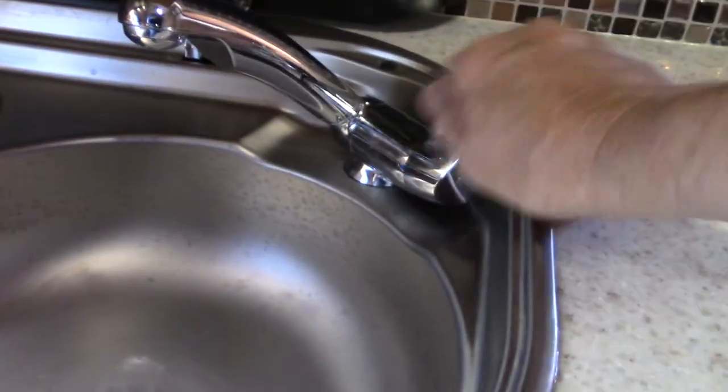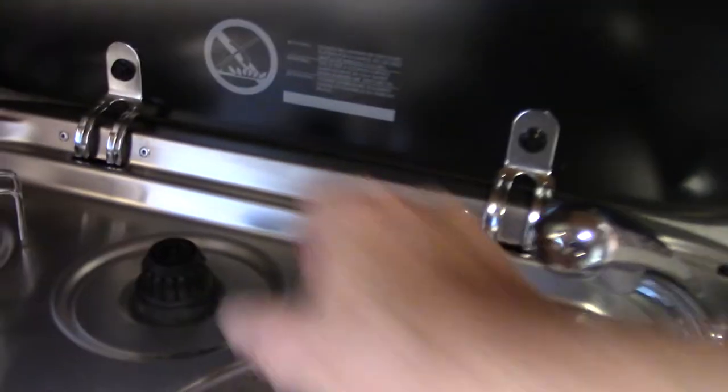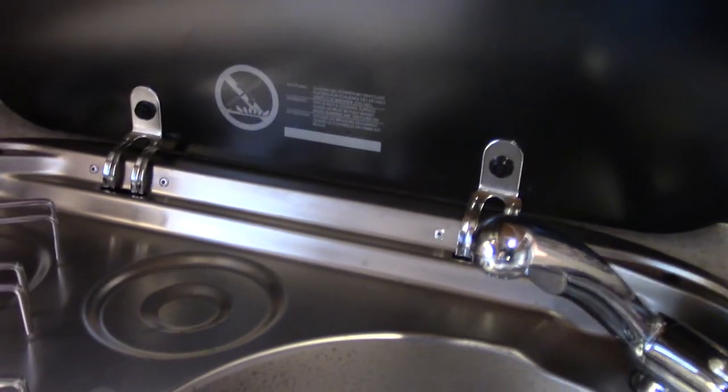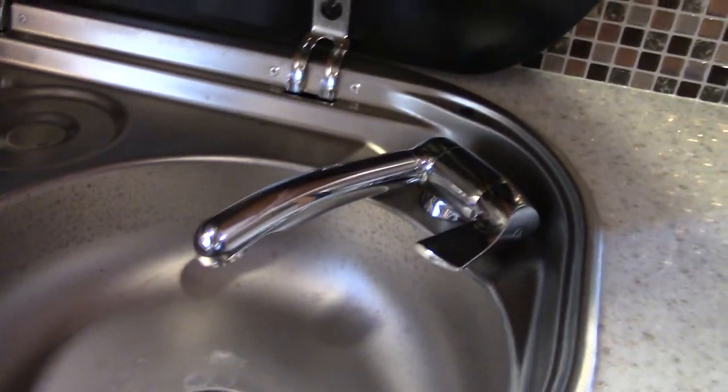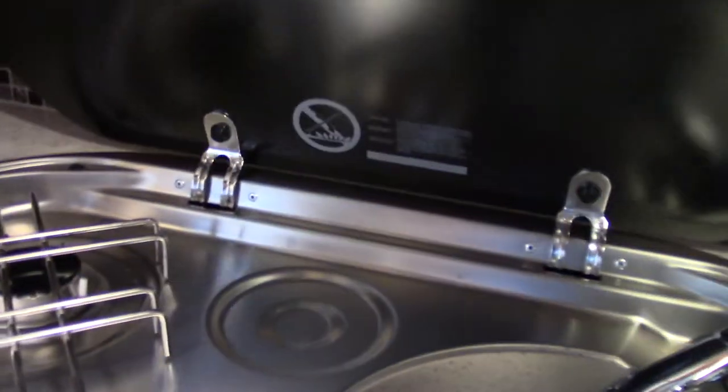The faucet works like any other faucet — it's just got a more modern design. You can put the faucet neck down for travel. Always have it down when you're traveling.